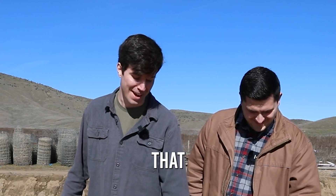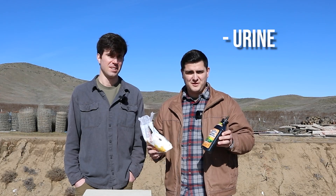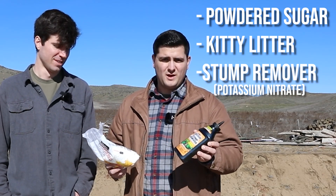That's a lot of propellant, but not that much. The three ingredients we're going to be using is powdered sugar, and stump remover, which is basically 100% potassium nitrate. But it has to be this brand, though — other brands use other chemicals.